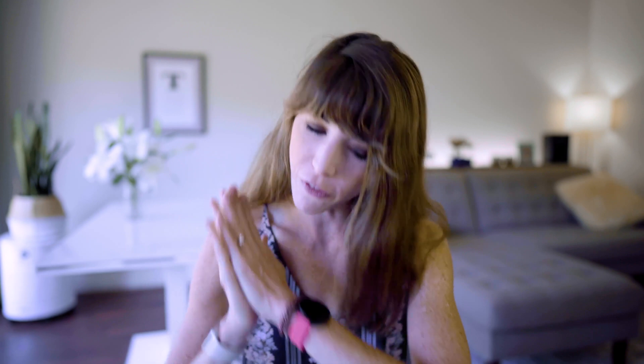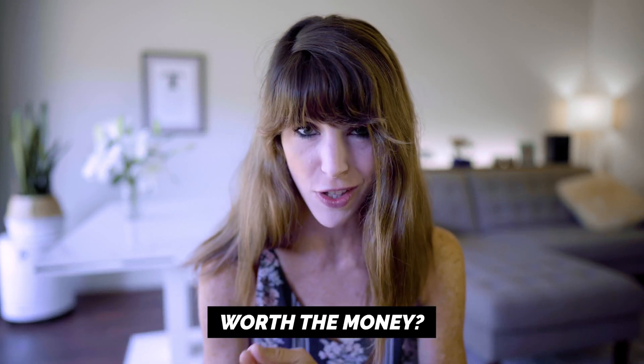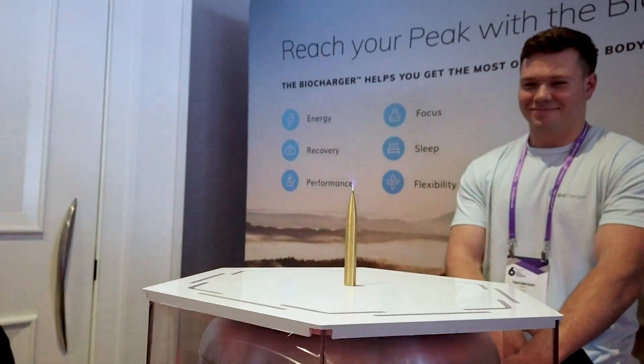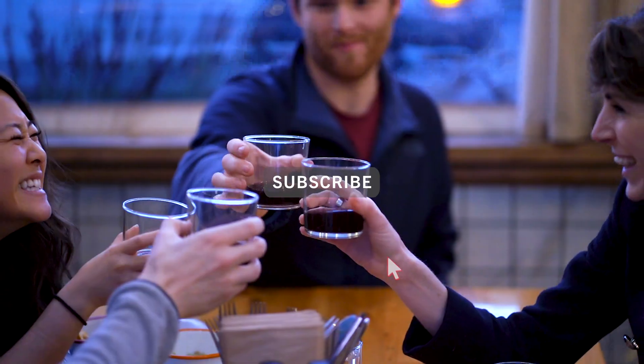I've spent the last month testing this out on my tennis game, and in this video I'll give you the full scoop on how it works, what you can expect, and if it's worth the hefty price tag. My mission is to help you achieve success without sacrificing your health or happiness. I do product reviews weekly, so if you're into this, click that subscribe button and join the Type A tribe.